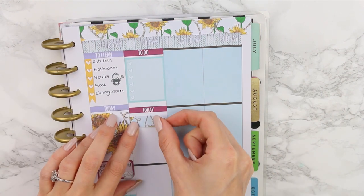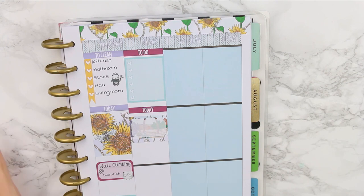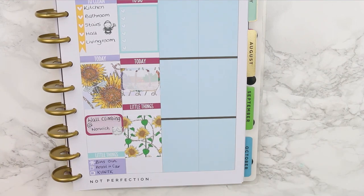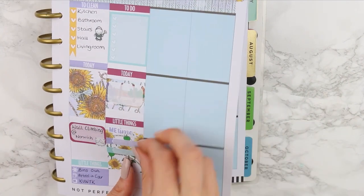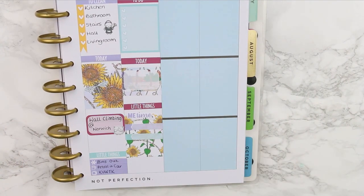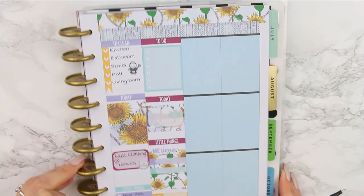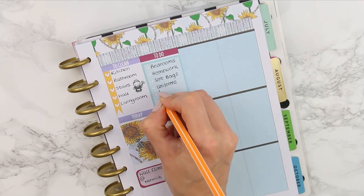Underneath I put a today sticker and was deciding what washi to use, because I wanted to layer it behind my full box to add a little bit of difference. I put down my little things header and my full box. I wanted to mark down that I was going to have a little bit of me time because I'd made it through the half term — I wanted to reward myself for keeping my sanity and fill those in later. I also had a build-you sticker this day, and her kit comes with two of them, so I marked down things I had to get done in the morning.